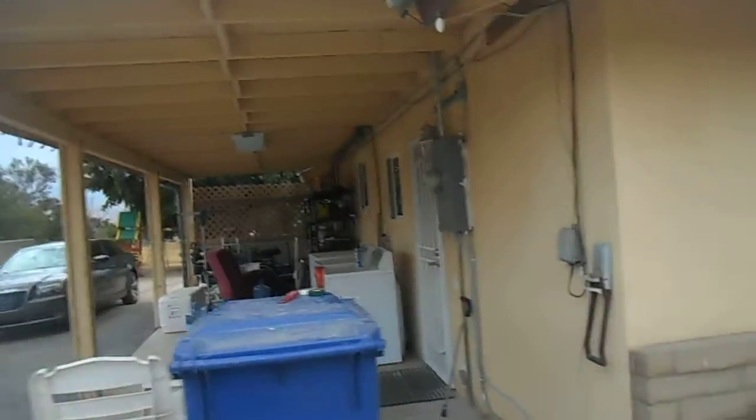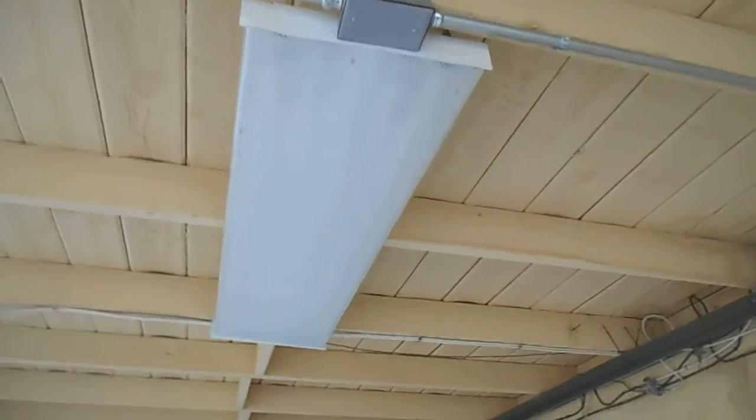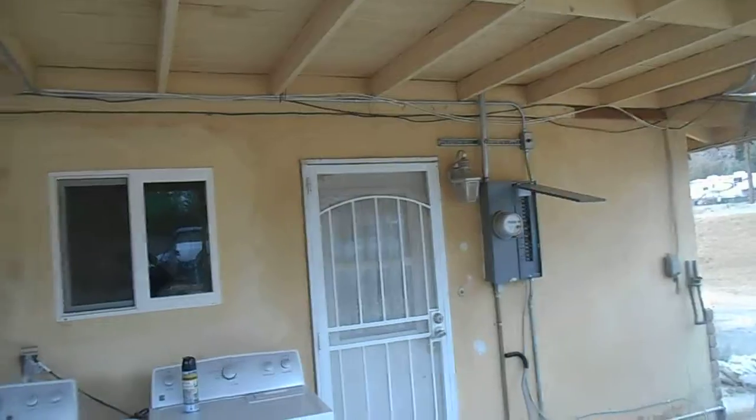Good afternoon, JB from JB Electric. Let me show you what we did over the last three days. Here's where we started — we basically had to run up and under over here to an outdoor fluorescent light, a 2x4 fluorescent that will light up this entire patio. Originally we put it on that sensor that was up there; we're going to change that on Monday to a switch so this isn't on all the time.